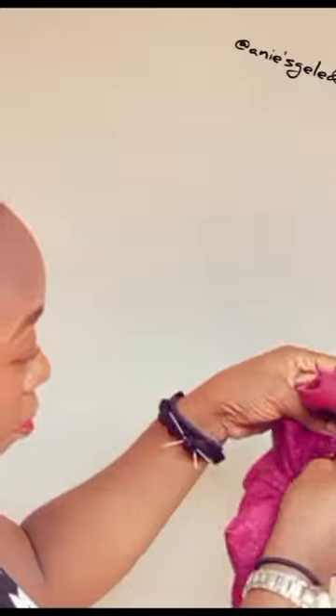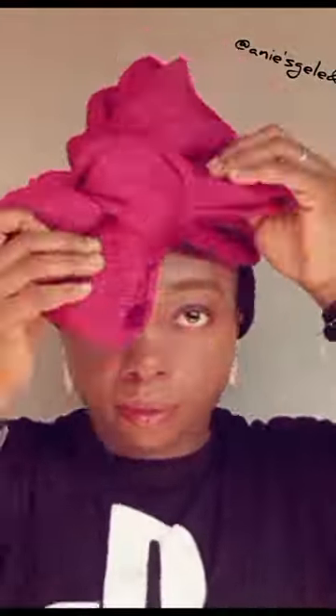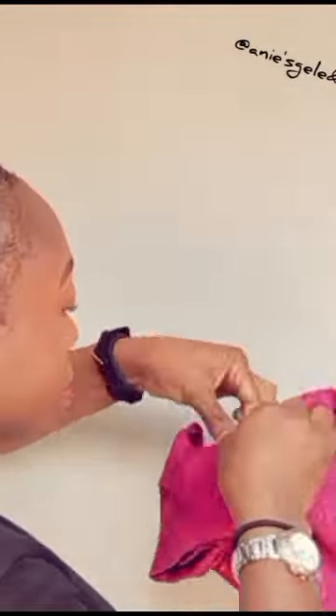Tuck it in here at the back. Use a pin to secure it, then arrange this bow. I'm going to use a pin to arrange the side and the center. See, it is very easy and very simple.